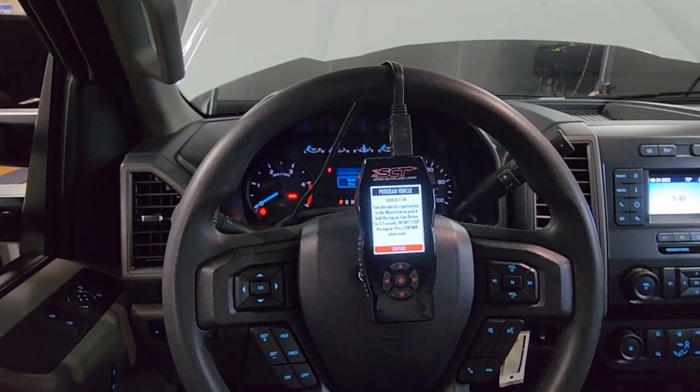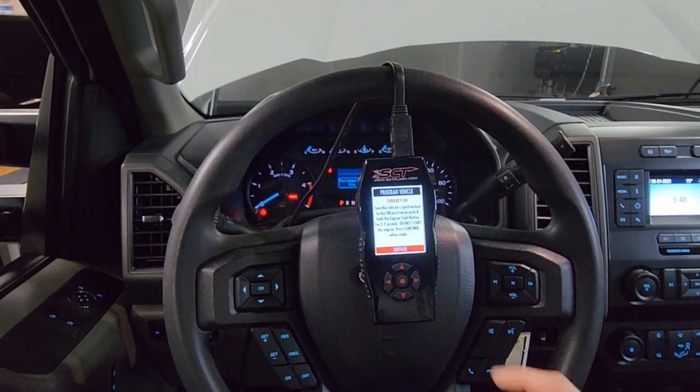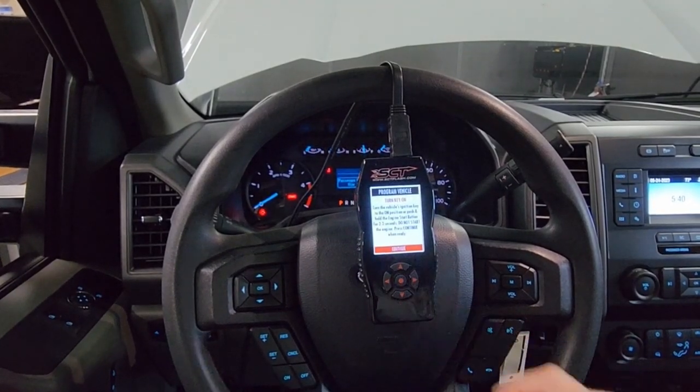It's going to tell us to turn our key on, which it already is, so we're going to select Continue. And it's confirming the key is on — select Continue.